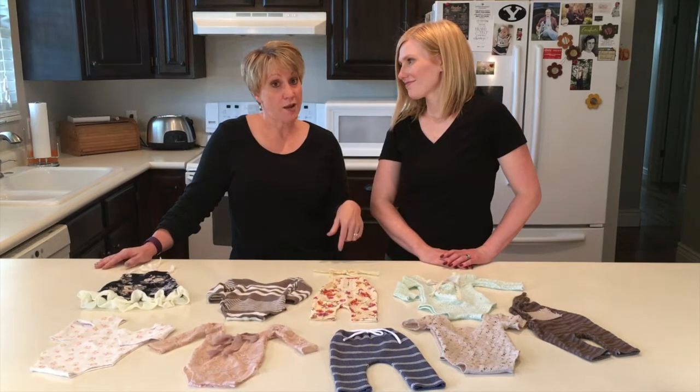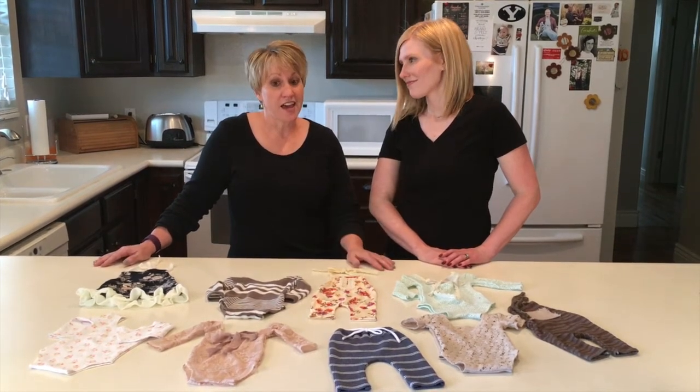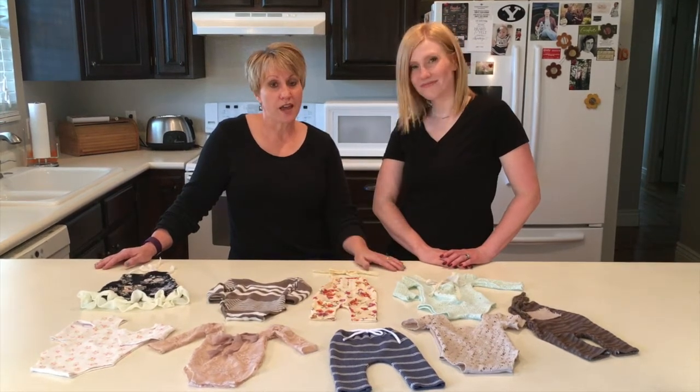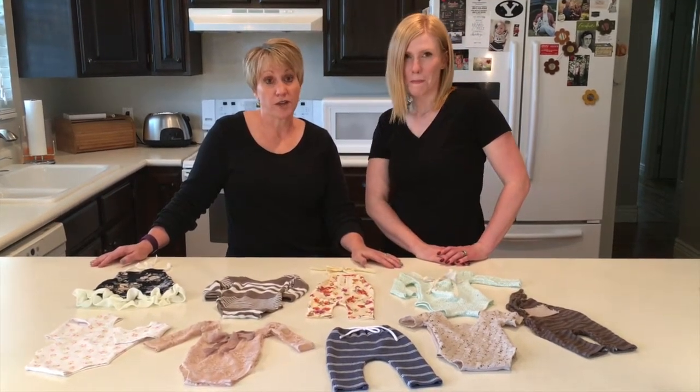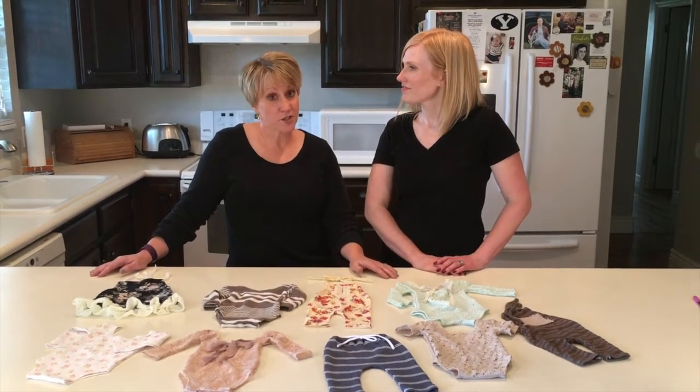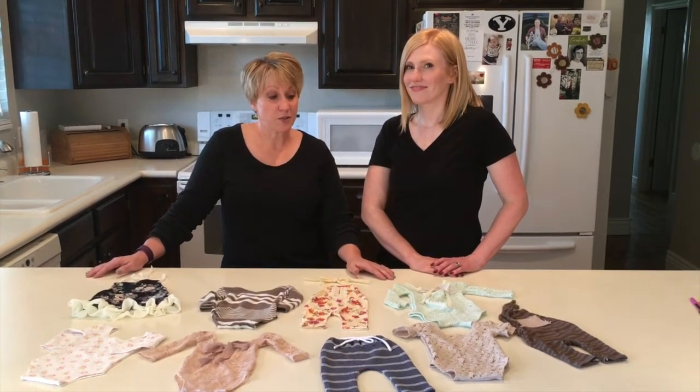So be sure to subscribe to our YouTube channel, and there will be a link down below where you can link right to our Etsy shop, and also where you can download some free patterns and tutorials. So be sure to check back frequently and see what we've got going on.